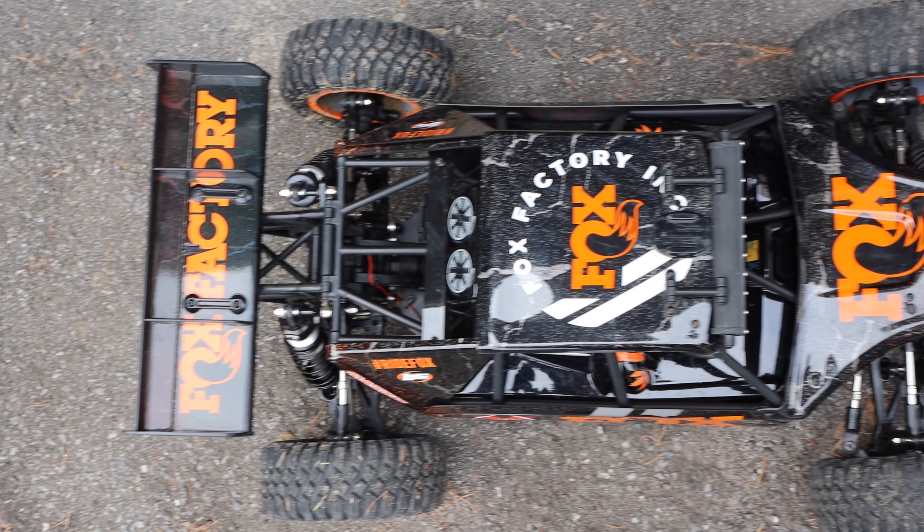Hey everyone, welcome to my channel. This morning is going to be an RC car day. I have the DBXL-E that I've had in my possession for about four months now, and I've taken it out quite a few times. It's a little bit dirty — it's sitting over there. Let's go check it out.